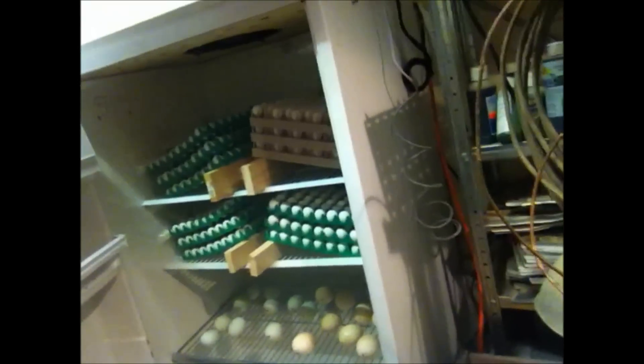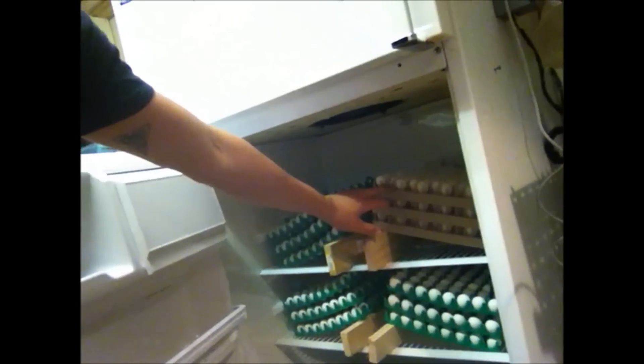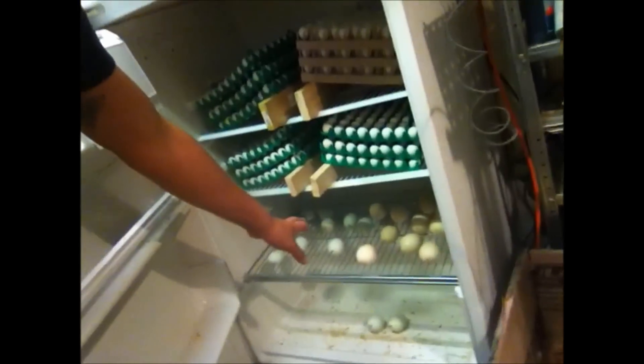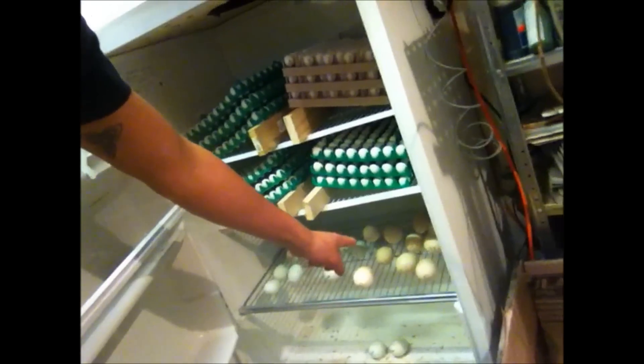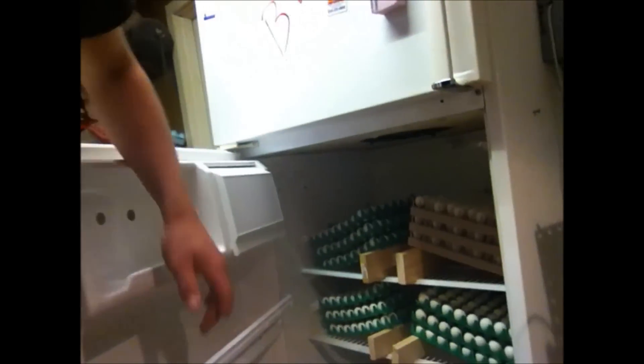On the inside I have almost a thousand quail eggs sitting right there — I rotate them daily. I also have duck and turkey eggs in there, and I turn those as well.